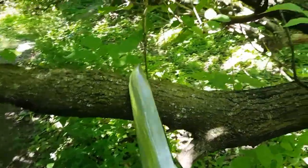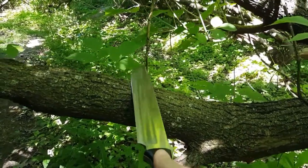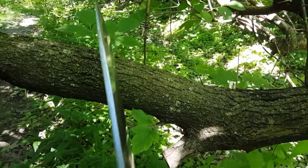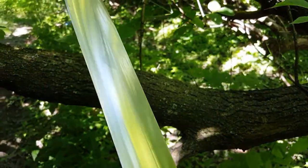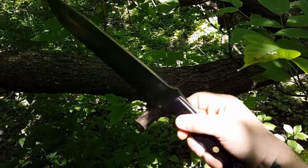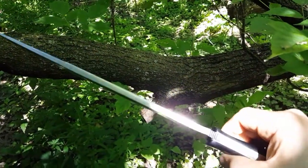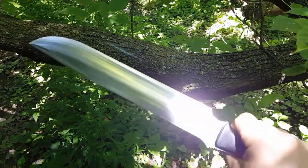You've got to start with a knife that can do it. Like this Bravo 3 — big chunk of 3V, 5/16 inch stock, convex grind. This is a knife that can do it.